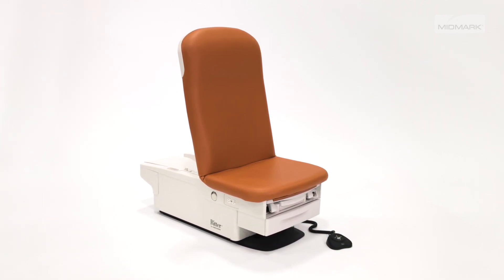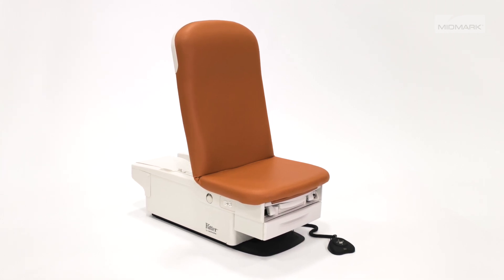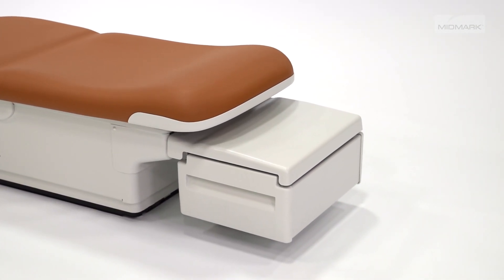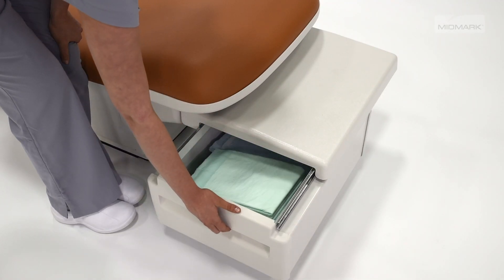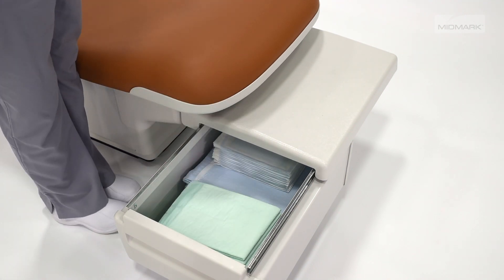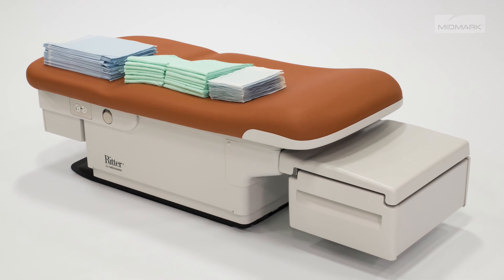Ritter Barrier-Free Exam Chairs are designed to be easily enhanced with a variety of accessories to fit the specific needs of your patients and practice. The Supply Assistant Drawer is intended to be a simple way to add storage to your Ritter Barrier-Free Exam Chair. The drawer can be attached to the back of the exam chair for quick access and to provide extra storage space for bulky exam supplies such as drapes and gowns.